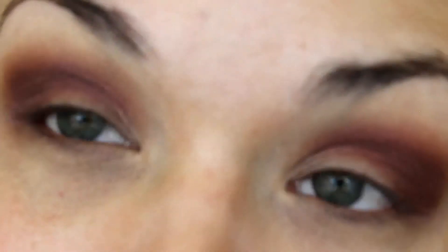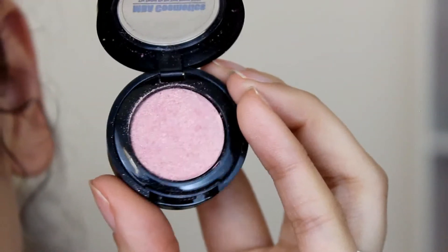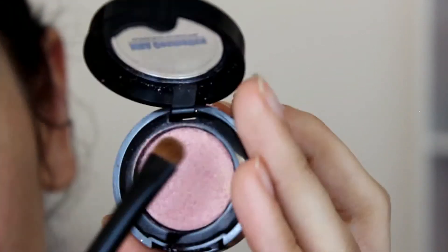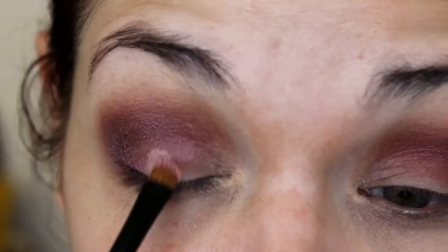Next I'm going to go into NBA Cosmetics pressed shadow in Angel Kiss and take this flat definer brush and just apply that to my lids.